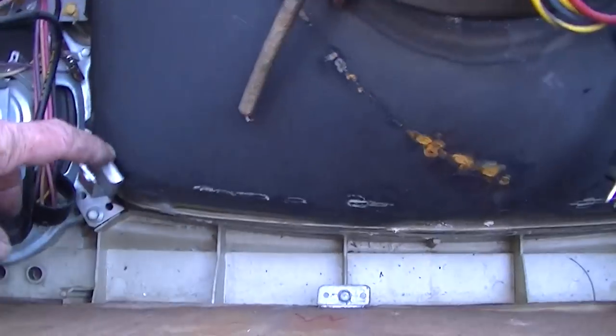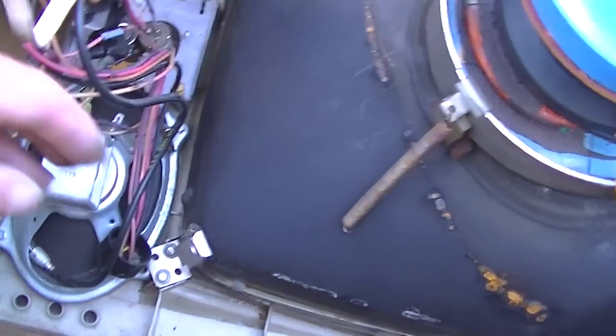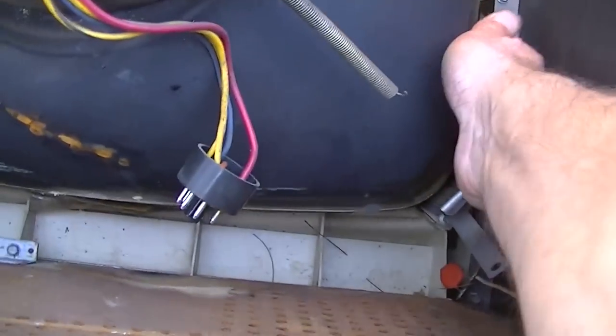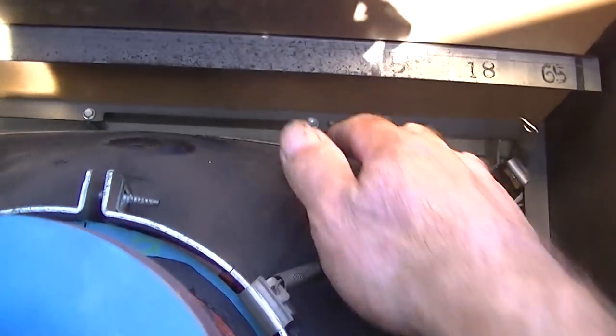It doesn't have a safety band around it. I wonder — you could probably bend these back. Yeah, exactly — instead of unscrewing them I just bent them back a little bit and it's ready to lift right out. It's loose in there.